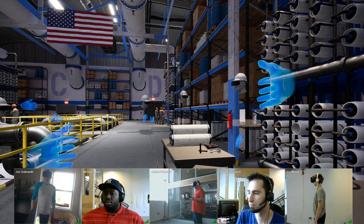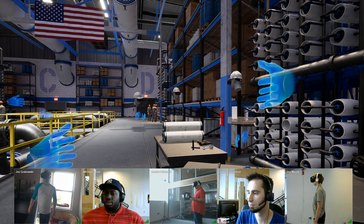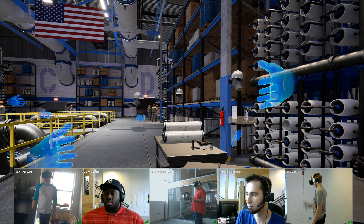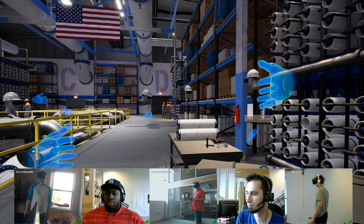Hi everyone, I'm Joe. Welcome to the PIXA VR's multi-user VR training. I'm currently in Lansing, Michigan. So why don't we start and get everyone's name, where you are, and what endpoint you're using. I'm Joe, currently in Minneapolis using an HTC Vive headset.